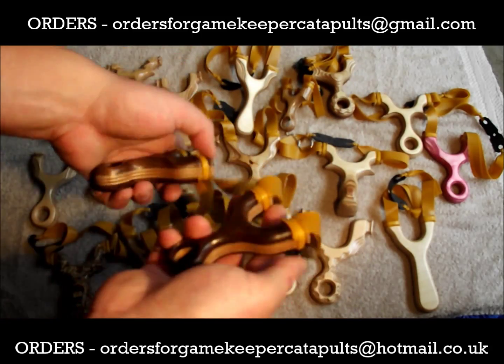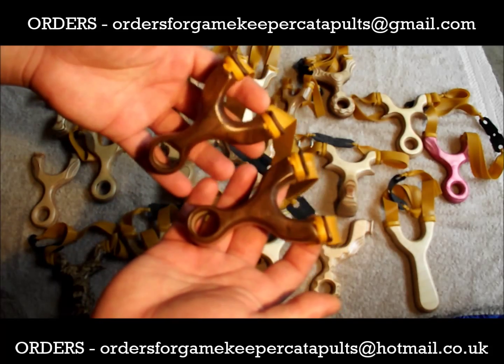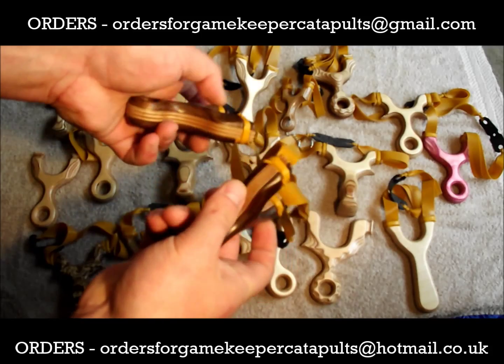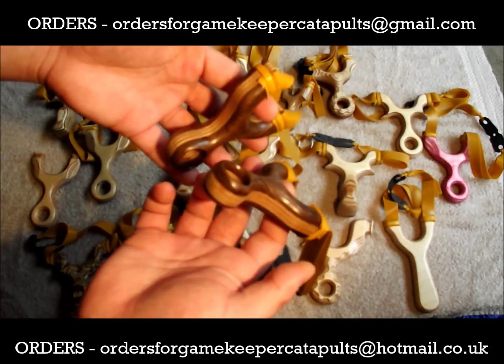These two — American black walnut laminates, mini Rabbit Stoppers Mark 2s, with multiplex core for the strength. Two little beauties these.